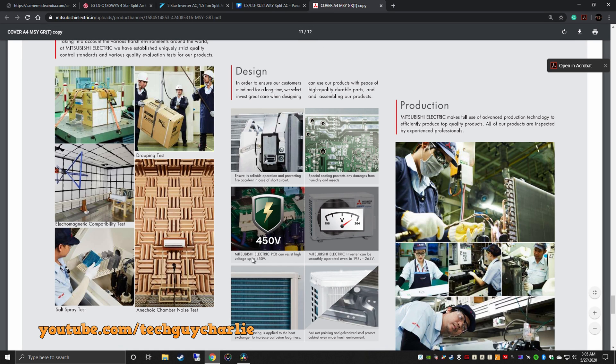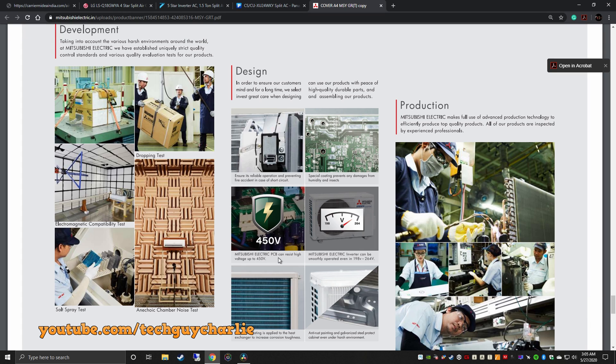And even for Mitsubishi, they all have protection built in. You do not need a voltage stabilizer for inverter ACs.